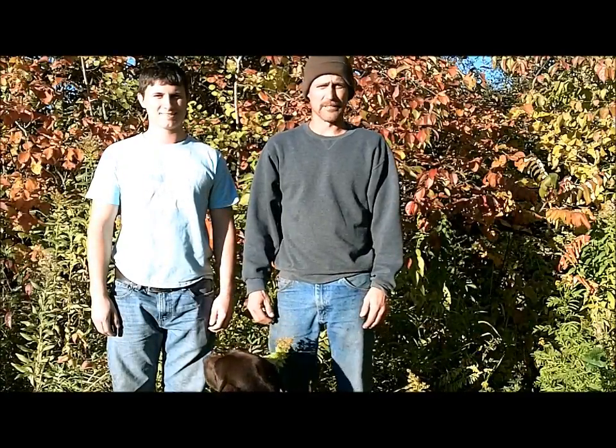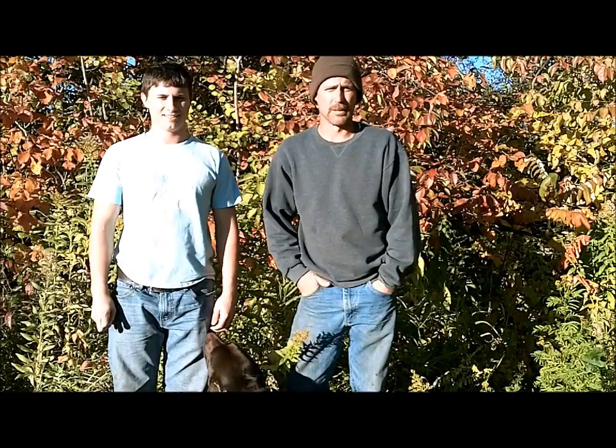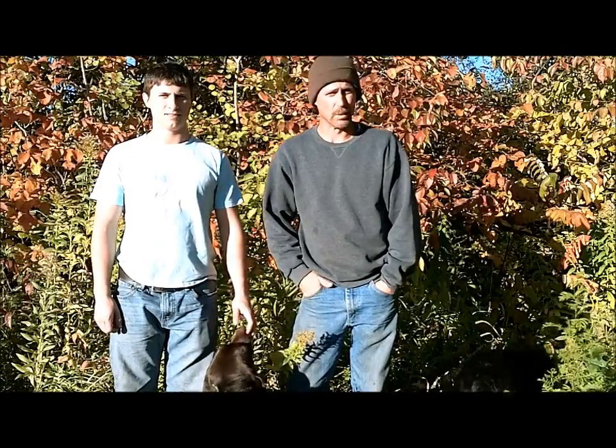Hello everyone and welcome to Joe and Zach's Survival. Today we're going to do a wild edibles video on the wild rose plant. It's late in the season — fall just started — so we're going to focus on the rose hip and what we can do with it.